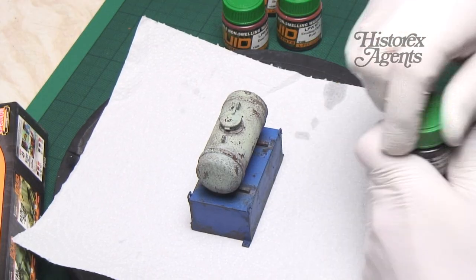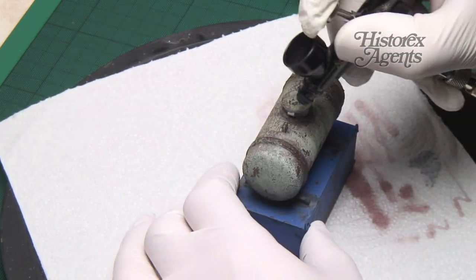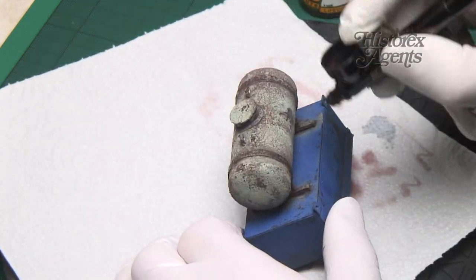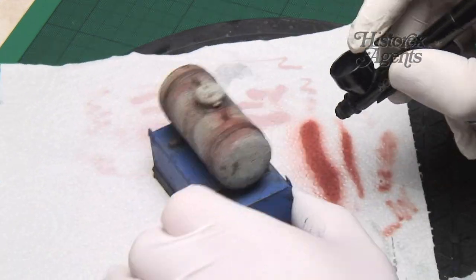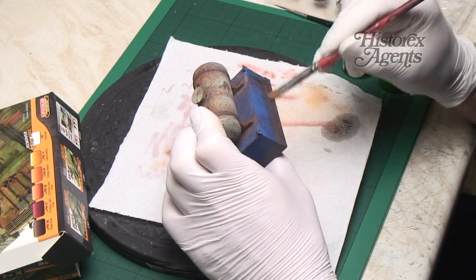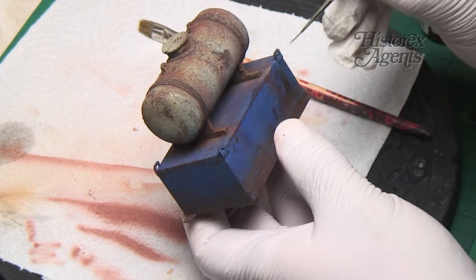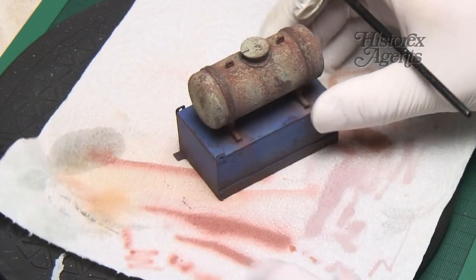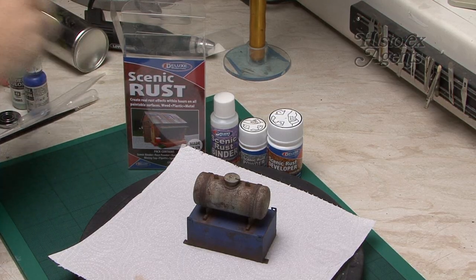You can then build paint effects on top of the work you have done. Rust pigment mixes are airbrushed over the whole tank. This harmonises the scenic rust work, ties everything together, and replicates rust staining or the finest coating of corrosion. If you're using oils or enamels, you can adjust and blend everything with thinners. In this case, the Liquid Pigment Remover by LifeColor allows you to do the same thing. When combined, this gives you a rusty old tank that could have been sitting for years, slowly decaying in a salvage yard.